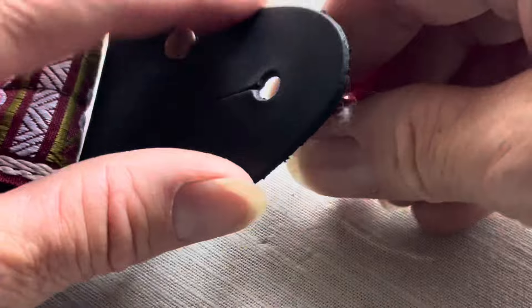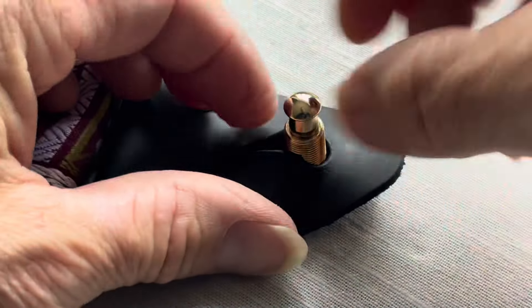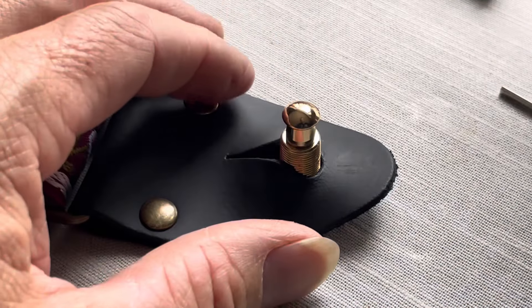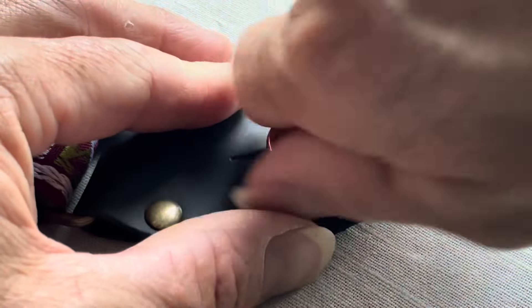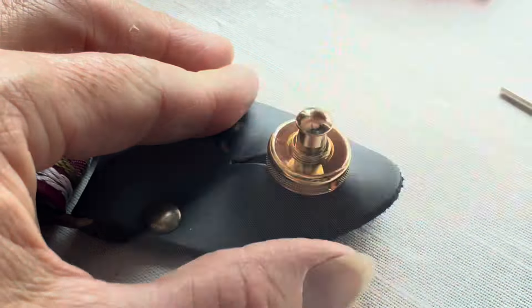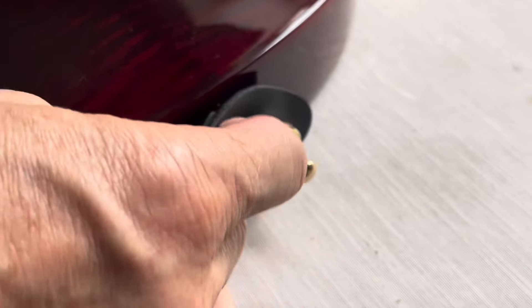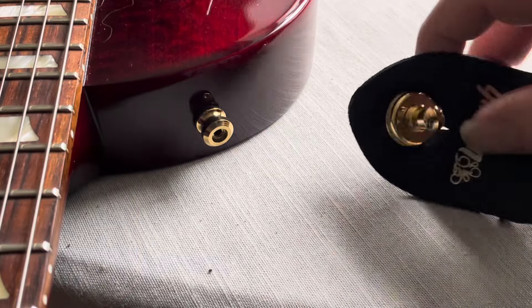Now just repeat again for the other part of the strap — you know the drill by now. When you hear that reassuring click, you know you're ready to rock.